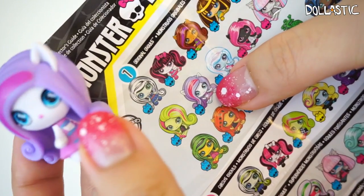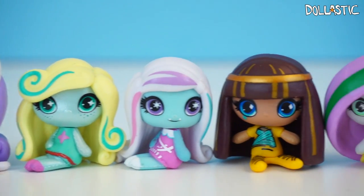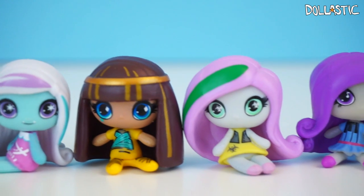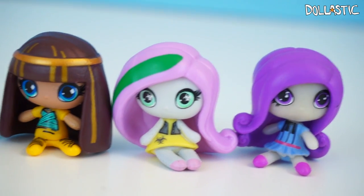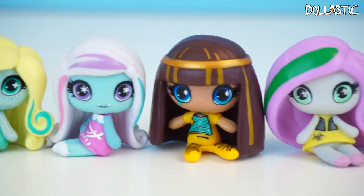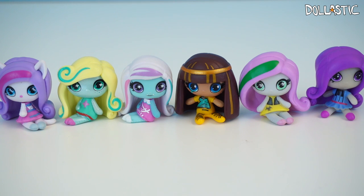She is from the original ghouls collection, and she is also a common. Here are the figures of Monster High minis I got today from my blind bags. My favorites from today's opening are definitely Abby and Cleo, because those two are one of my favorite characters from Monster High. Which one's your favorite? Please let me know in the comment section below. As always, thank you guys so much for watching. Until next time, bye guys!